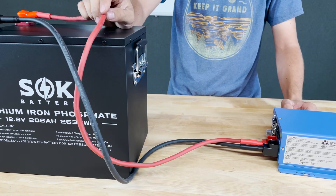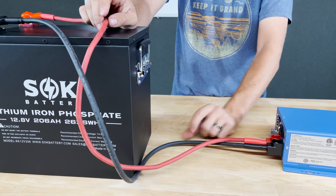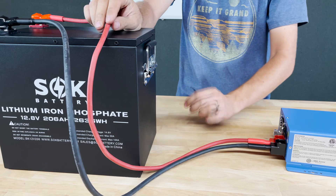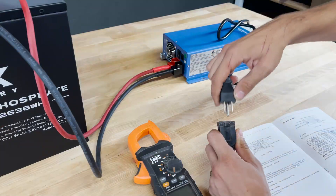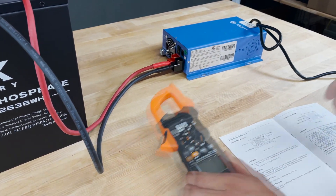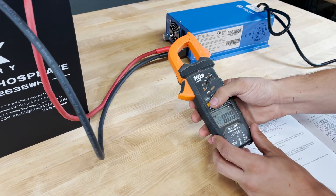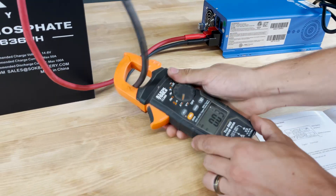If you're going with the full capacity of this charger — which is 75 amps — you may opt to use larger cables such as 2-gauge cables; we'll have a link in the description for those as well. Here we're going to plug in the charger to an AC power source, and I'm going to set my meter to amps DC, zero it out, and clamp onto one of the cables.